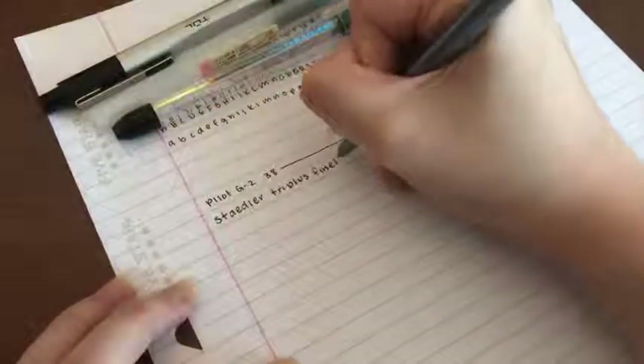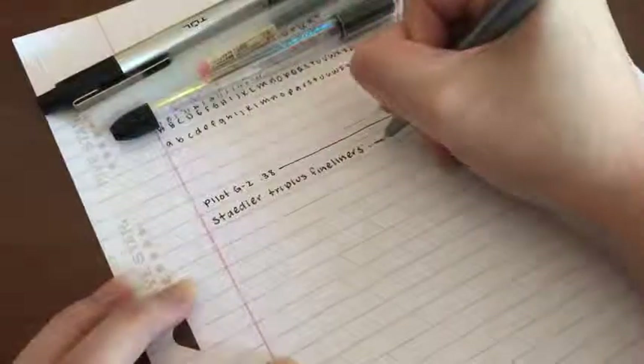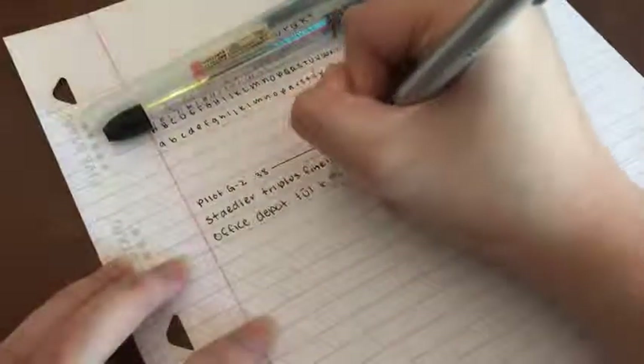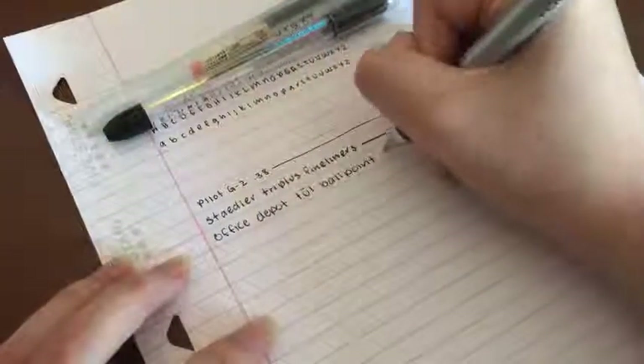The next one is my Staedtler Triplus fineliner. It's currently running out of ink so I don't use it as often as I would like to anymore. I use my Staedtler fineliners to doodle instead of writing notes. The next one is an Office Depot tool pen. It's a ballpoint pen, but I don't write with this one that often since the point is too thick for my liking.